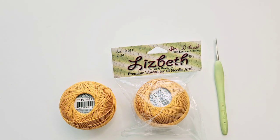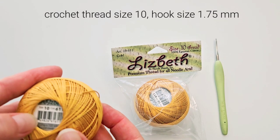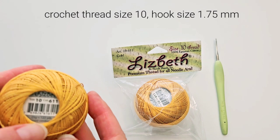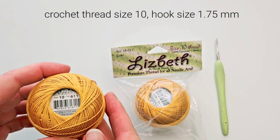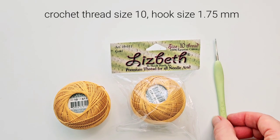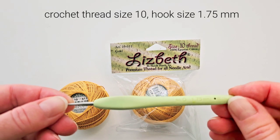I use crochet thread size 10. This one is Lesbeth. One ball here has 25 grams and 122 yards. I have two balls and the color is called gold, and my crochet hook is 1.75 millimeters.